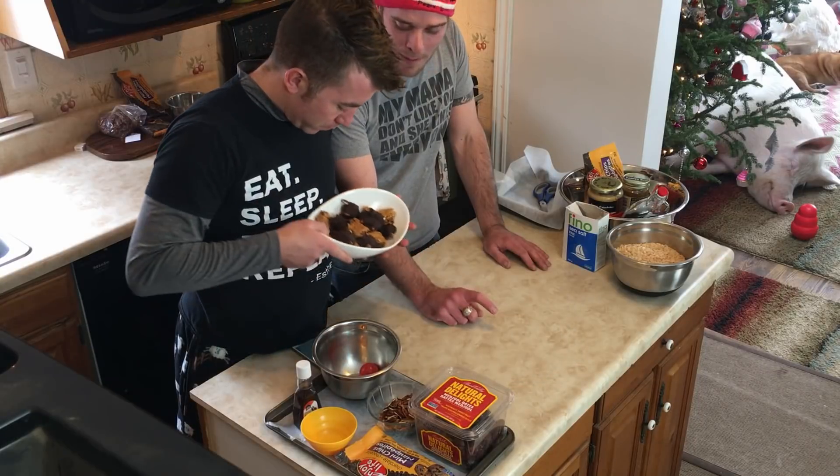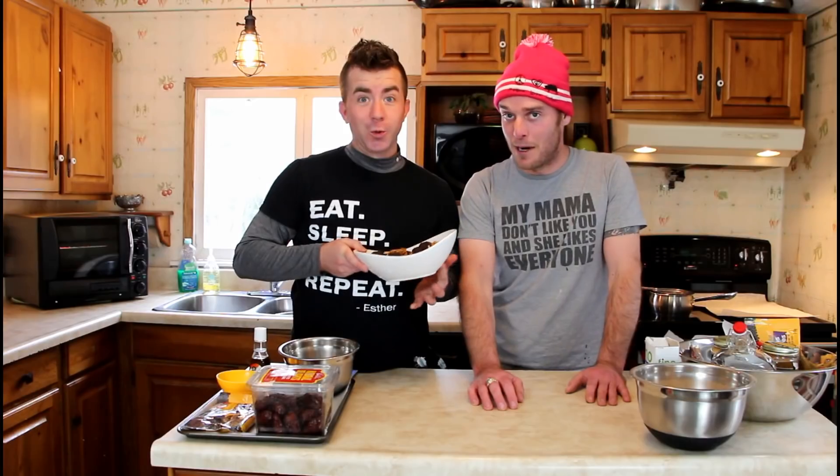Are turtles a reptile? Yes, it's a reptile. We're going to embarrass ourselves right now — some Esther-approved chocolate-covered reptiles. Oh my god, they're going to be delicious! And we're also making these peanut butter maple chocolate chip Rice Krispies squares.